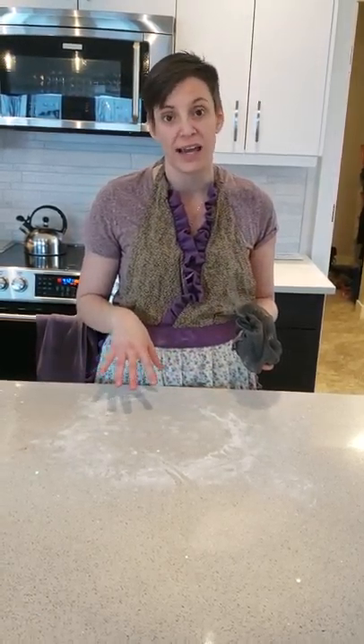We just finished cooking up a storm — I was making pastry and there is flour and dough on the counter. Now if you take a traditional cloth, it tends to turn into a big gluey mess.